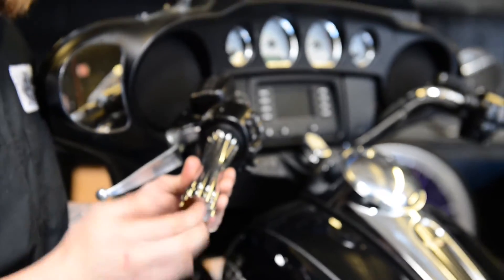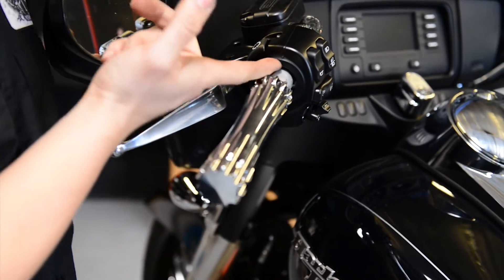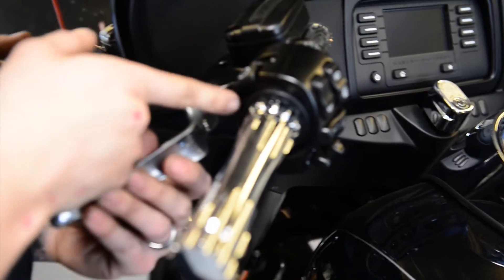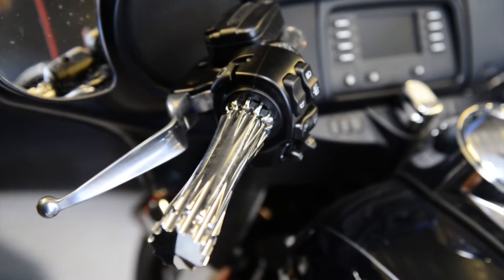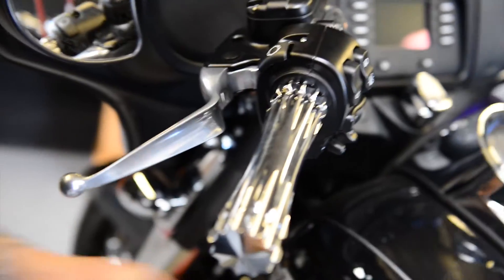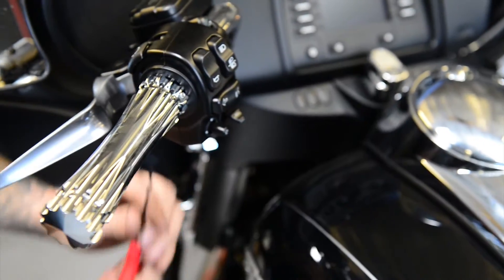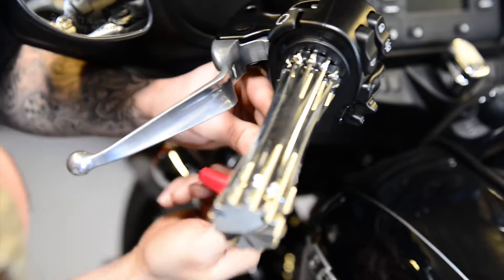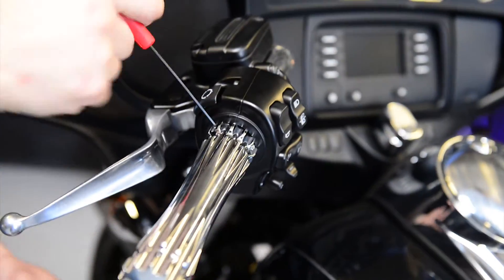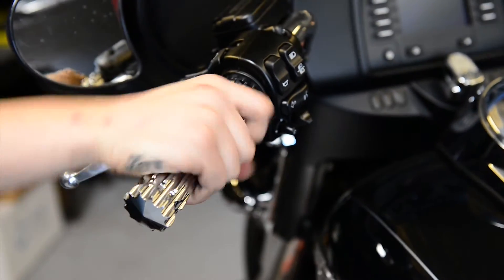Go ahead and put that on there. As I said before, our grips do not go under the housing like your OEM grip did — our grips just slide until they butt up right against the housing. Then just go ahead and tighten these three set screws evenly all the way around. Make sure they're snug down. That's it — your left grip is on.